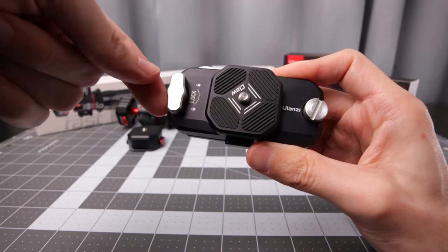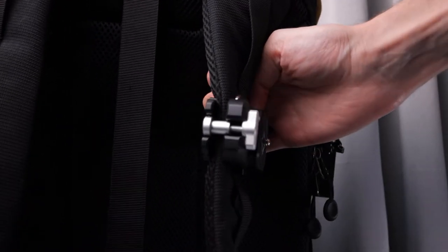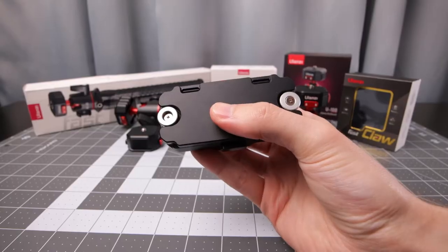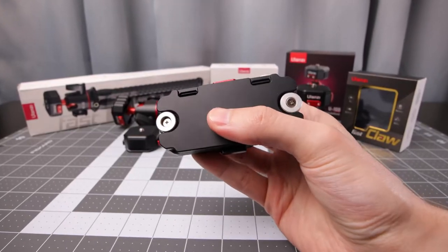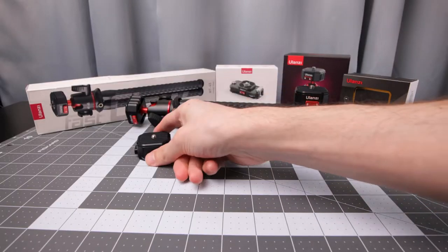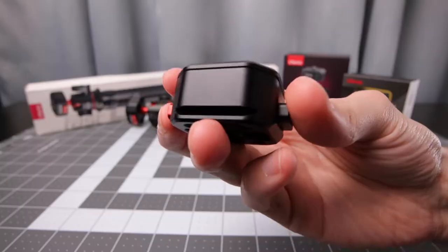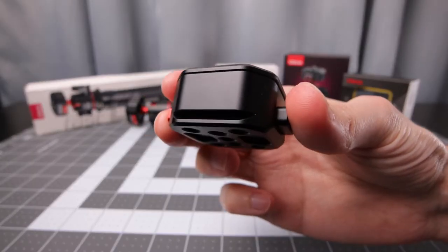You have the quick release with a lock here. This attaches to any type of backpack or whatever else with a strap. It also has strap lugs for whatever use you might think of. Besides the Fast Claw clip, we have the Fast Claw itself. This has screw holes on the bottom — Quarter 20 — and also rails for Arca Swiss style mounts.